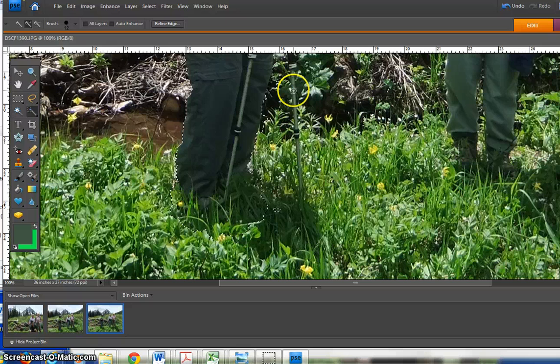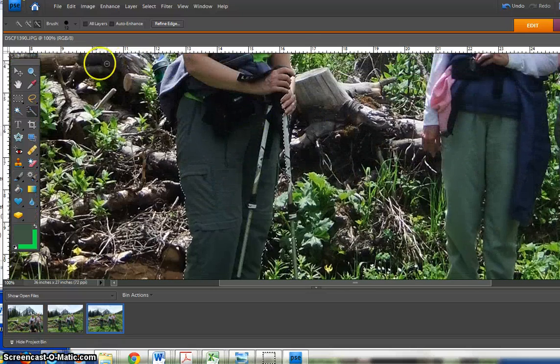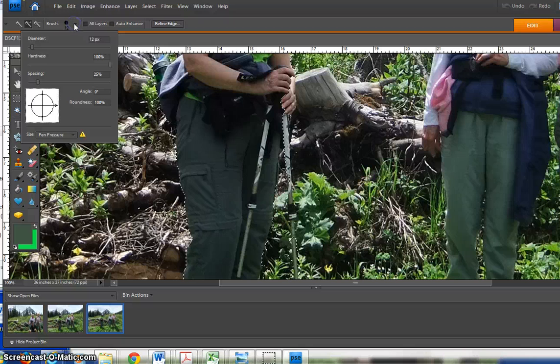And I need to get the pole. Again, if too much is being selected, like I see here, then I need to change my brush size and make it thinner so that it's getting just the things that I want. I'm going to hit the plus sign again and this time change the diameter — I can either use the drag handle or I can manually type in a number.